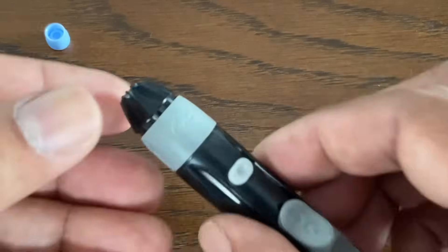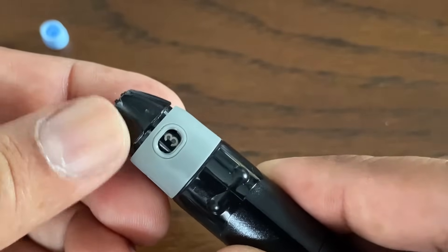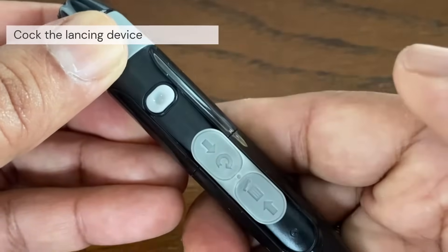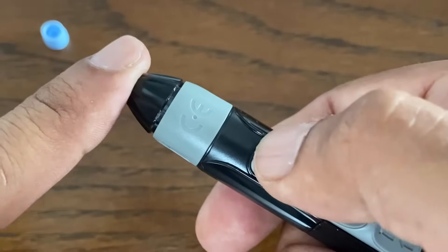The next step is to adjust the depth setting. The device has 9 puncture depth settings. Next, load the lancing device by pulling the slider back until it clicks. If it does not click, it may already have been loaded when you inserted the lancet. Hold the lancing device firmly against the side of your finger and press the release button.